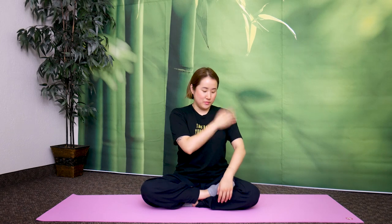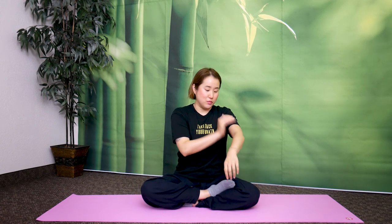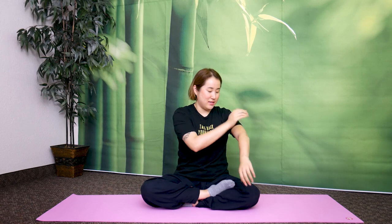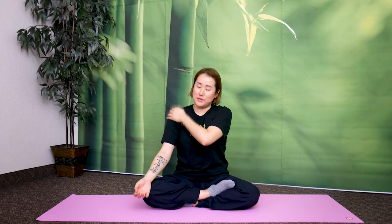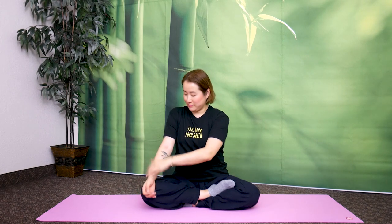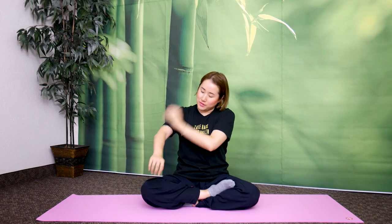Now just tap down your left arm. There's no right formula or anything like that for this one — just lightly tap to get energy moving in your left arm. Tap everywhere: in your palms, inside, outside, just tap lightly. And feel your body — it's very important to feel your body. If it helps, you can close your eyes. Now switch to the other arm. Tap everywhere to wake up your sleepy, sluggish body.